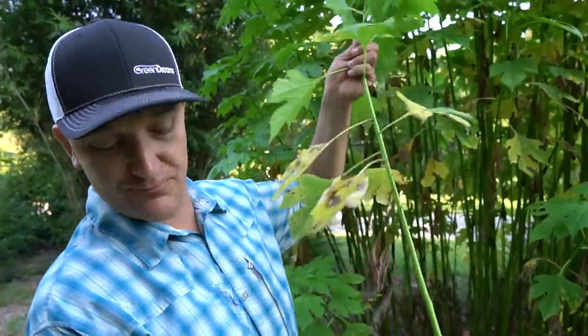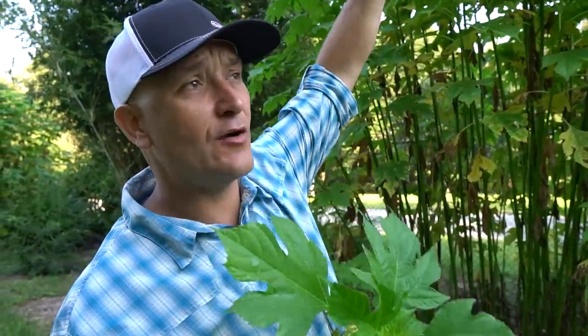Tithonia diversifolia is basically our fertilizer. You can see this just broke off very easily. It makes a beautiful sunflower, but that sunflower only comes when the plant gets very tall. I normally don't let the plants get this tall — we chop and drop them on a regular basis. I really like to chop and drop them along with our clumping grasses. Mexican sunflower is said to be pound for pound equal to chicken manure while wet.